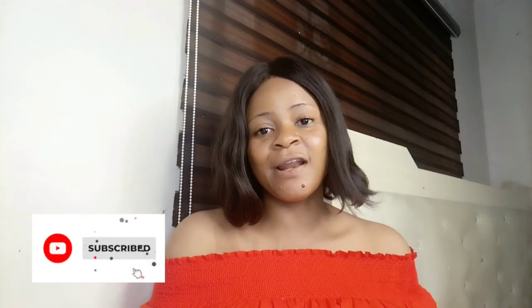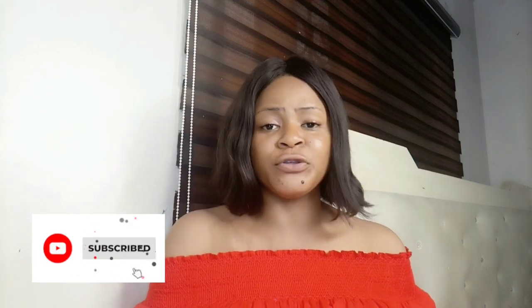Hey guys, welcome to the channel. I welcome my new subscribers and my old subscribers — I really appreciate you guys. If you're seeing this face for the first time or you've not subscribed to my channel, please don't forget to click on the subscribe button. I appreciate and love you all.